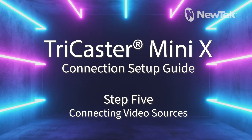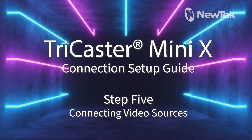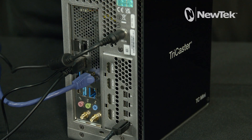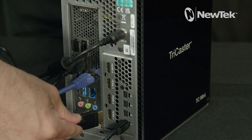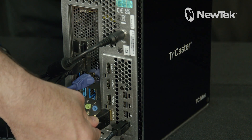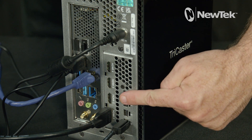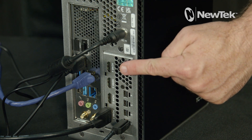Step 5: Connecting Video Sources. You can connect HDMI video sources such as cameras, computers, gaming systems, and other video devices to integrate into your production using one of the four HDMI ports located here on the rear of the TriCaster Mini X.